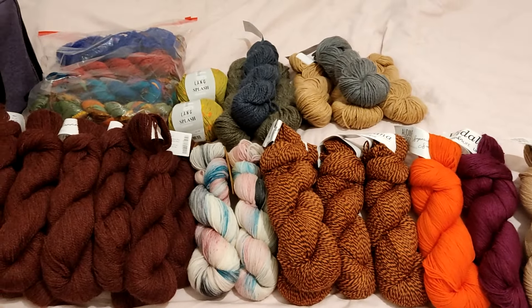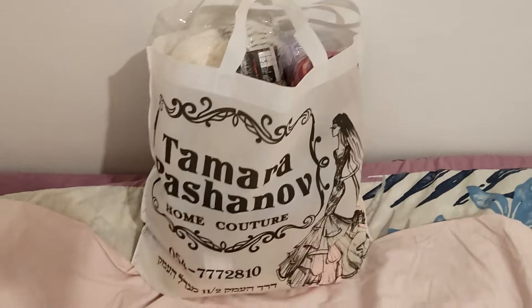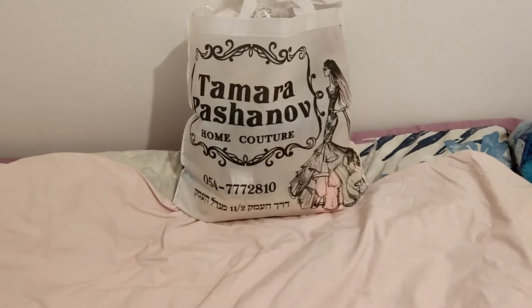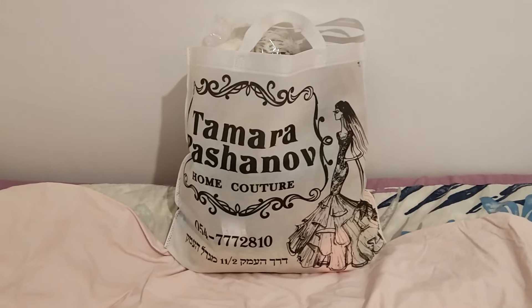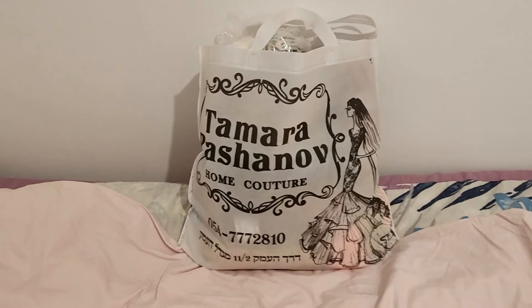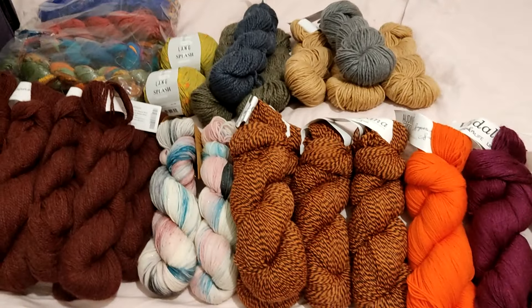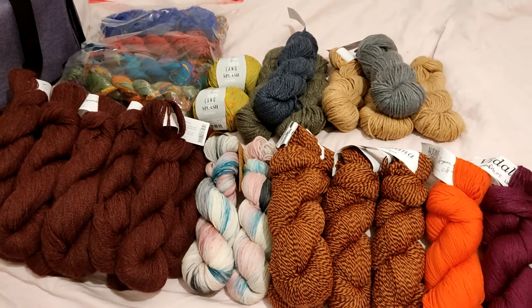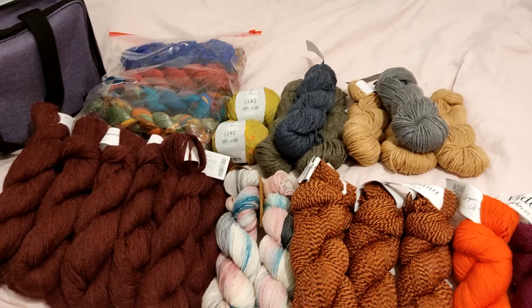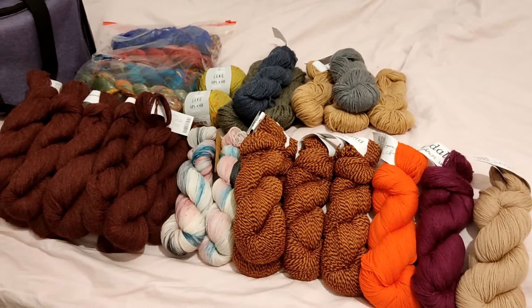I'm also bringing this bag — I don't know if you can see but it is packed full of yarn — and this bag will actually be going to donations to the Ayin Tova knitting circles. If you live in Israel you probably know what I'm talking about; if not, I'll leave a link in the description box below if I can find one.